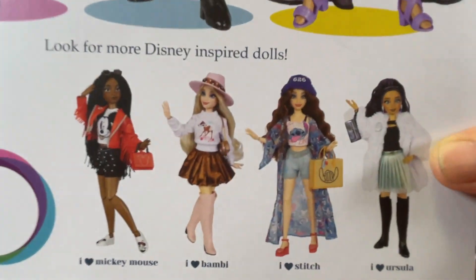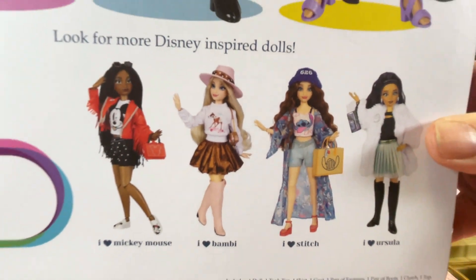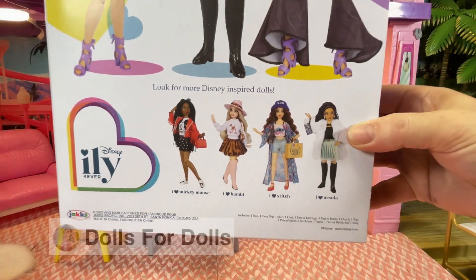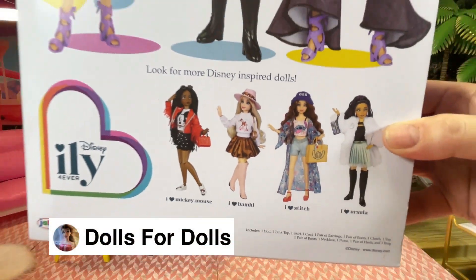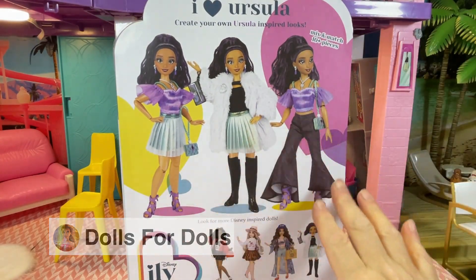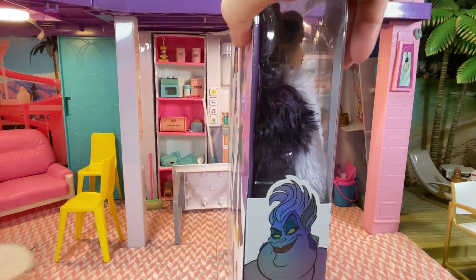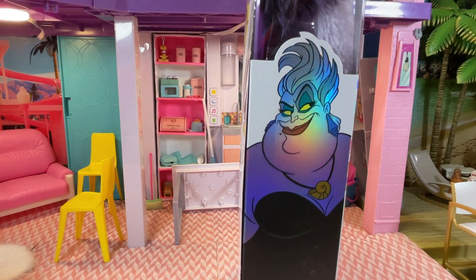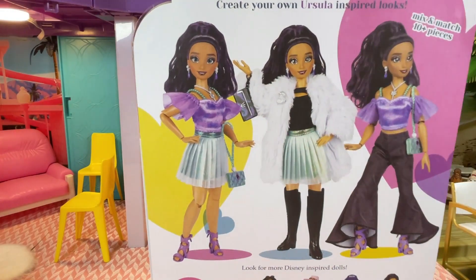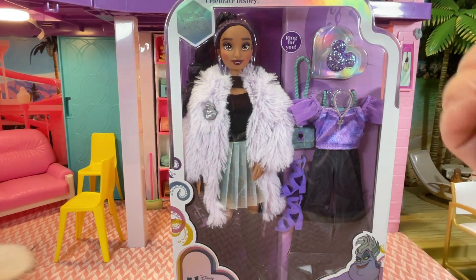These are the other dolls that you can get as well. I haven't got all these dolls, but if you go on to Dolls for Dolls, Jessica has been reviewing these dolls and she's new to YouTube, so please go and give her support — she has all these dolls as well. On this side we have Ursula herself. So without further ado, let's unbox our second ILY Forever doll.